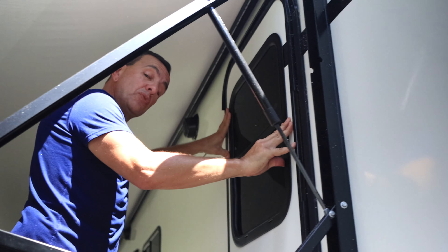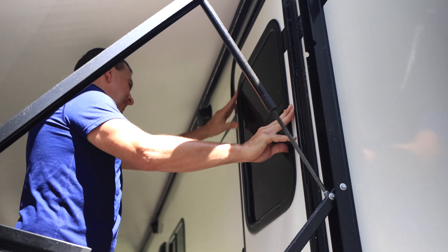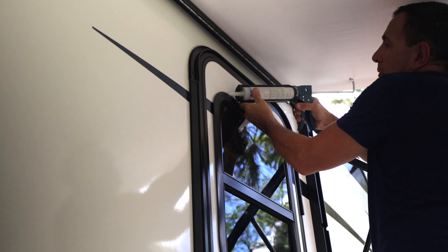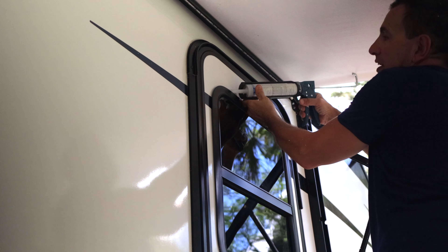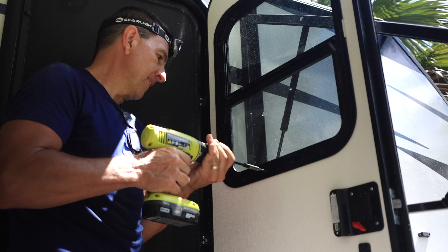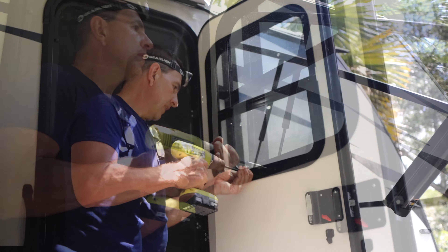It's a little too tight, but I don't want it to be loose — I want it to be tight. So I guess I can work around it. We apply the clear silicone, nice and even. And the last part is to screw the inner ring to the outside window.